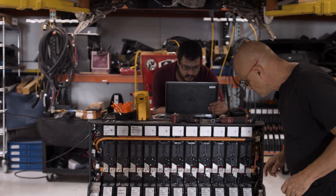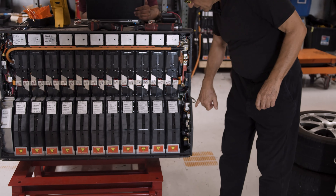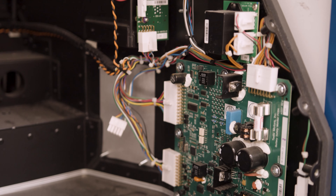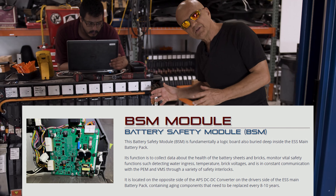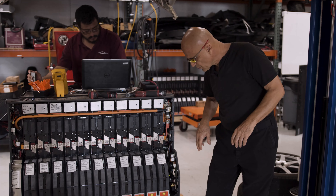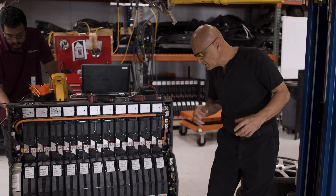The second module that sits in this ESS pack is a battery safety module, a BSM board. It is a logic board that essentially monitors all of the safety functions in this battery pack and communicates with the rest of the car. This also has components on it that need to be replaced from time to time.